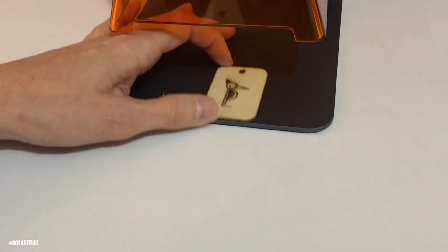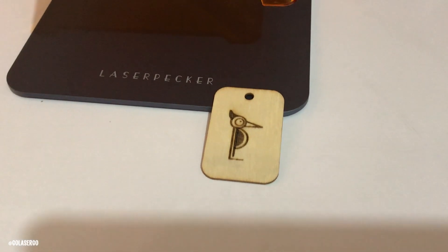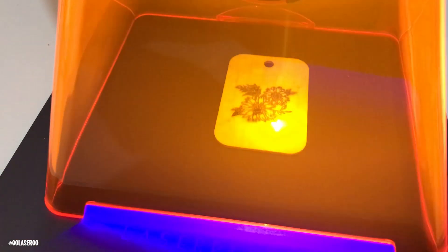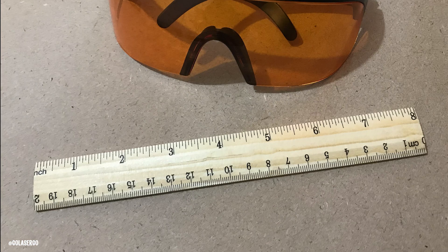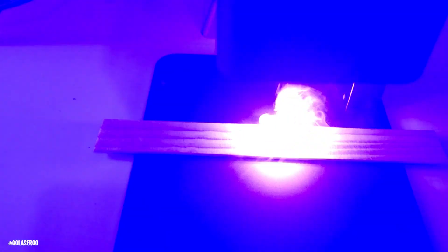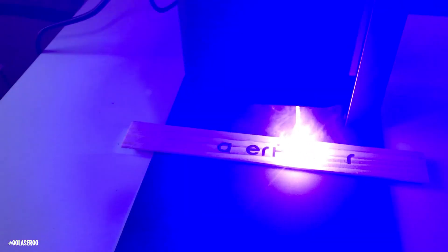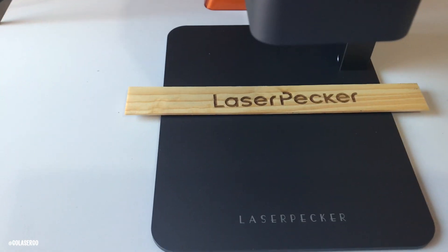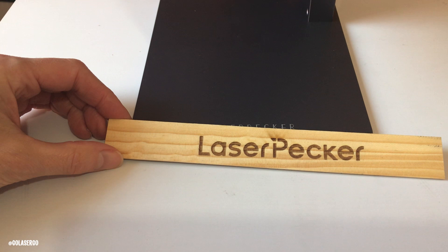That was our second attempt — we did one with a flower engraving but it was a bit too intense for the intricate design. A lower depth setting would be better next time, but the logo turned out perfectly. As you can see, the flower design setting was a little too intense. We also engraved the Laserpecker logo on the back of the included wooden ruler. It did a nice job, though maybe slightly too intense — you can see some slight burning at the top of the letter P. It's just a matter of playing with the settings.